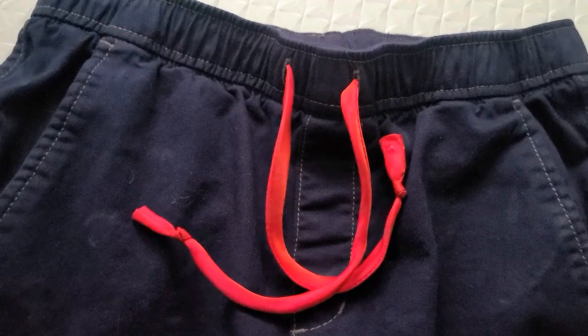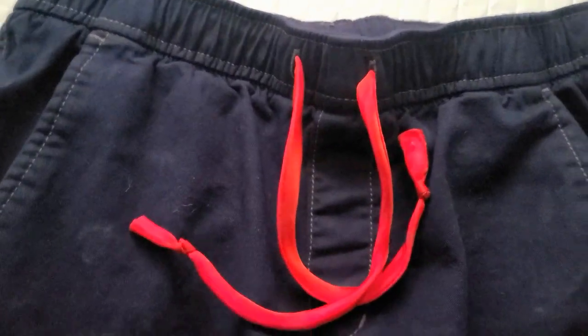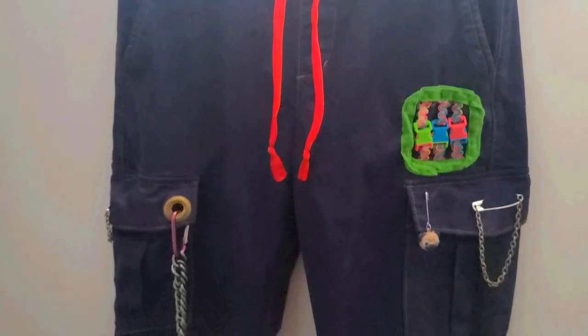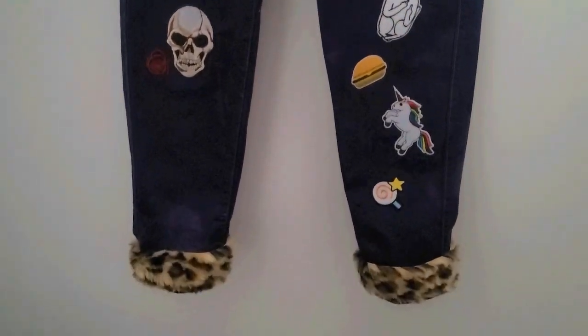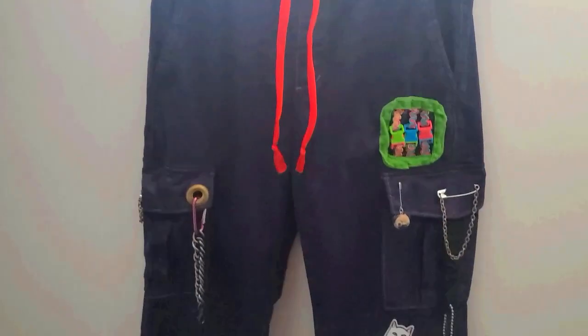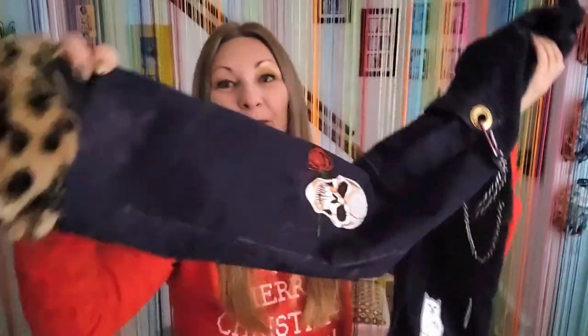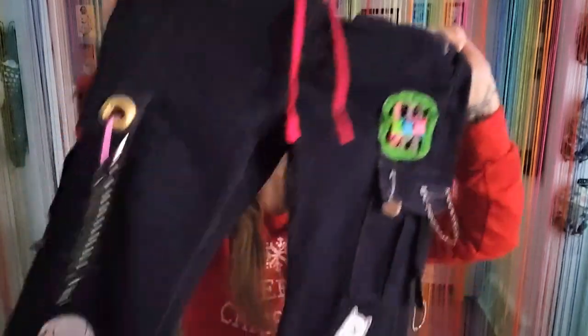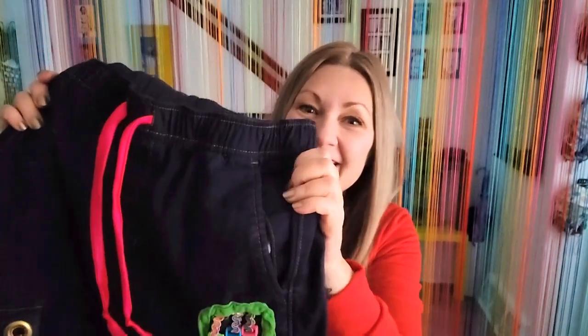Last but not least, I replaced the old tie with this pretty hot pink satin one. Let's scroll from the top down — how totally punkified are these? I am in love with these and I wish they were actually my size. The cuffs are just absolutely perfect, and I truly do wish they were in my size. I think I'm gonna have to thrift a pair of cargo pants and recreate all of this in a pair that actually fits me. I'm sure she's going to love these when she opens them on Christmas morning.